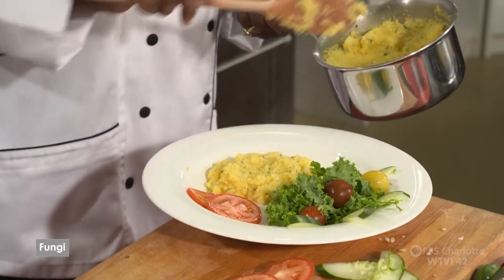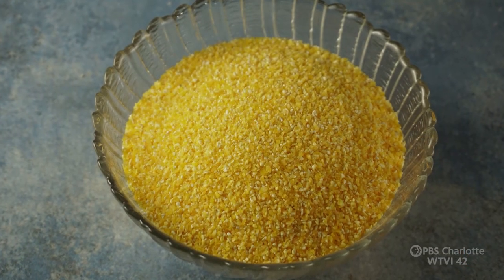I'm going to complement this with what we call fungi. Fungi is like polenta, but it's also like a yellow cornmeal grits. In the Caribbean, any fish that we do, particularly in the Spanish islands and some British islands like Barbados and Grenada, they would call it fungi. It's made with okra stirred in, and fish is served with fungi. But we're going to make it plain today as a yellow cornmeal base, since we'll have a lot of flavor in the fish.